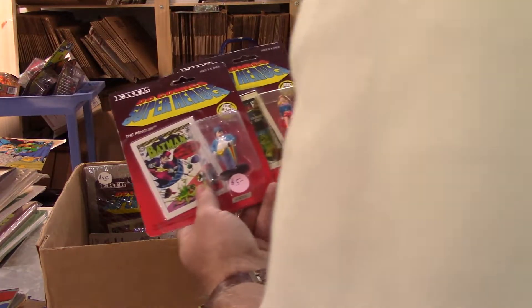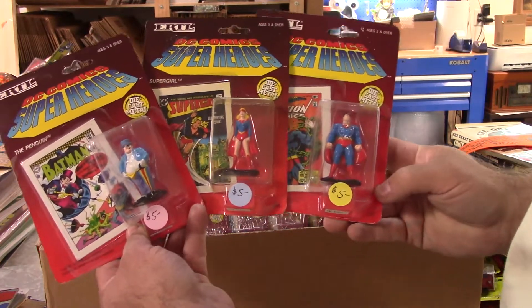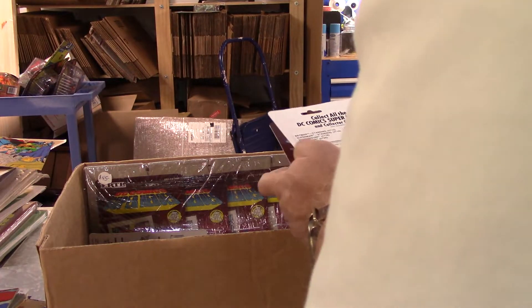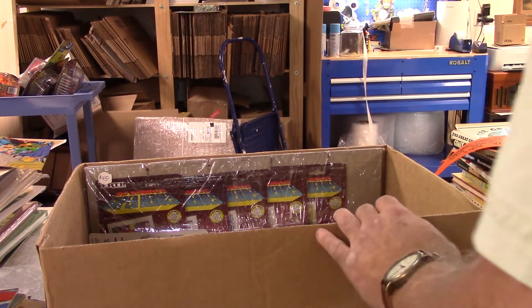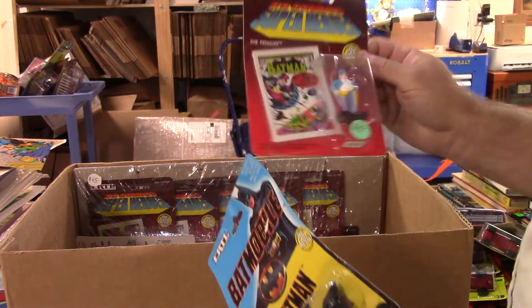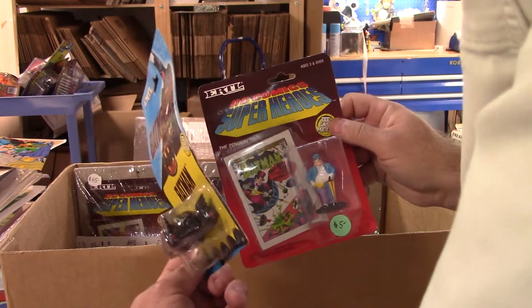This is something I'm going to have to do some research on. I've got some DC action figures here - Penguin, Supergirl, and Superman - and they've all got little mini comics in there. They're all die cast, year is 1990. I'm a Batman fan - I've got that Batman comic in my collection. Here's another Batmobile with a mangled card.